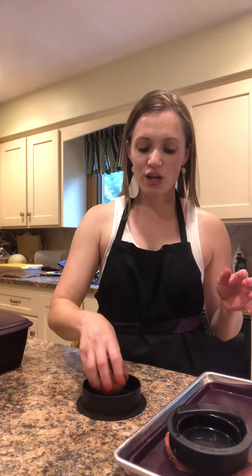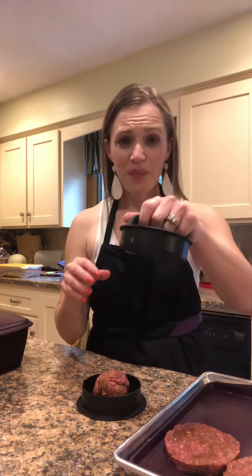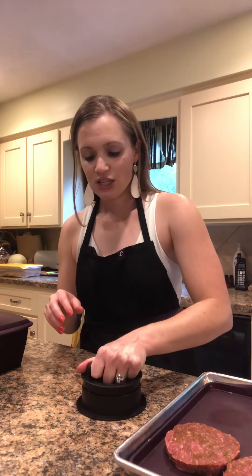Here's the burger — it goes in the center. I'm going to take the press and squish it down to the bottom. You have to do this firmly so that it evenly spreads all the way out to the sides, and then you can pick it up.